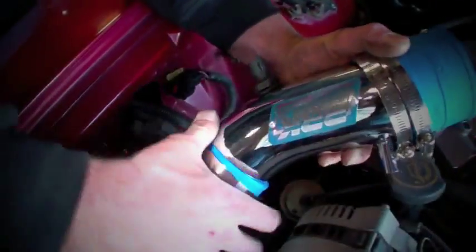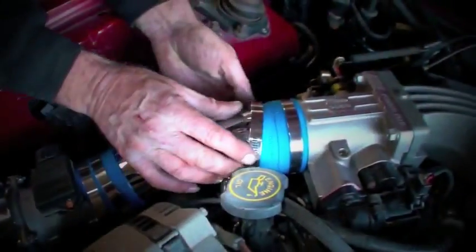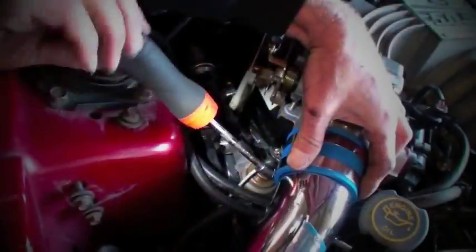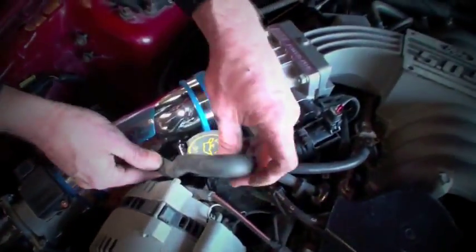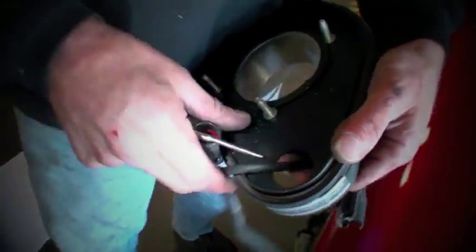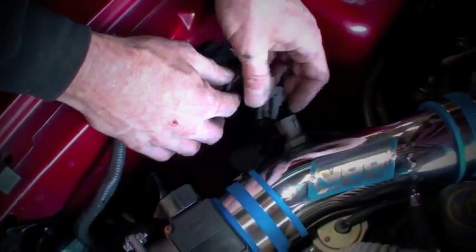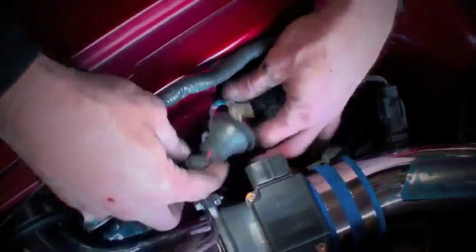Slip a blue coupler and two clamps over the ends of the inlet tube, then work the inlet tube into place, tighten the clamps, and reconnect the PCV hose. Now extract the wiring harness from the stock air box base and connect it to the mass air meter, the IAT sensor, and then to the master plug. To finish the installation, lay on the ground and place the filter up in front of the fender liner, behind the headlight, onto the end of the inlet tube where it's protruding into the fender well.